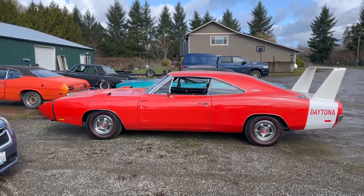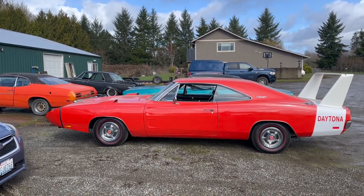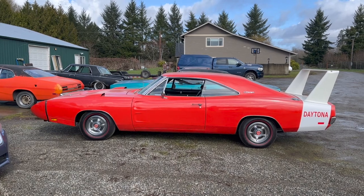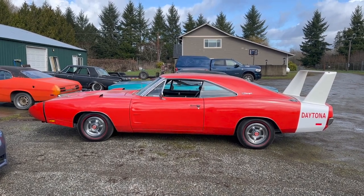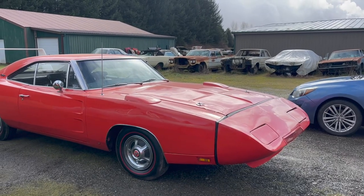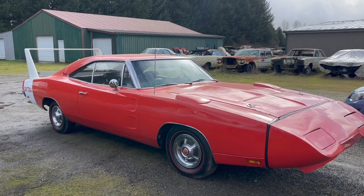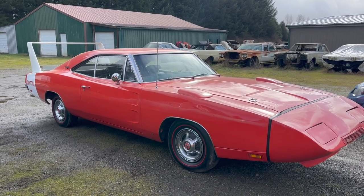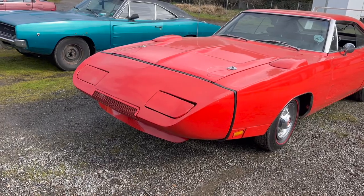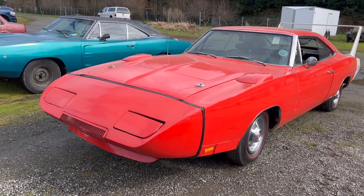The car you see before you is one that was built for homologation purposes. These things were purpose-built to win at NASCAR, which they did quite successfully, to the point that they were almost immediately banned. But Chrysler had to make 500 or more to sell as street versions to homologate the car — it had to be a production vehicle. There are a lot of urban legends and conflicting reports. Some people say that the nose cones were removed and they were converted to regular Chargers just to sell because they weren't very popular on the lots. I've heard other people say that those reports are silly and not at all true. I wasn't there, so I don't know.